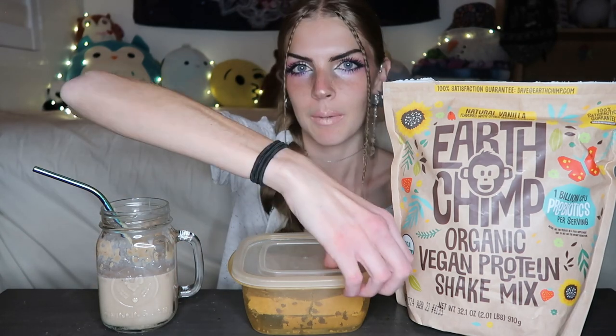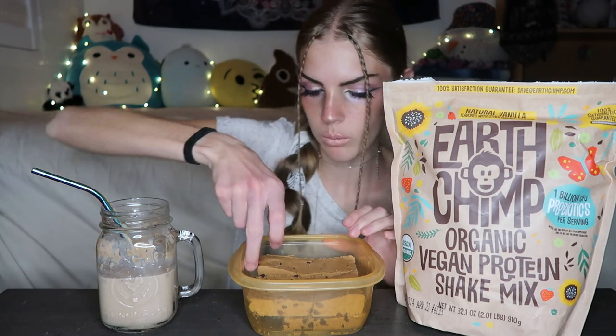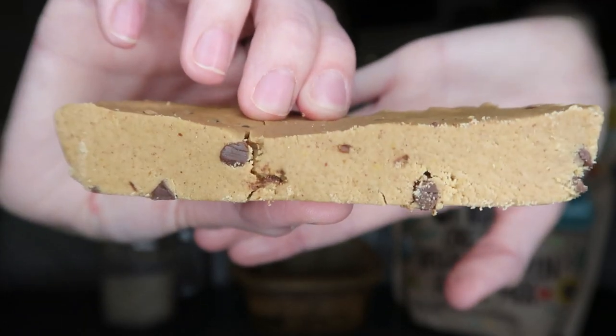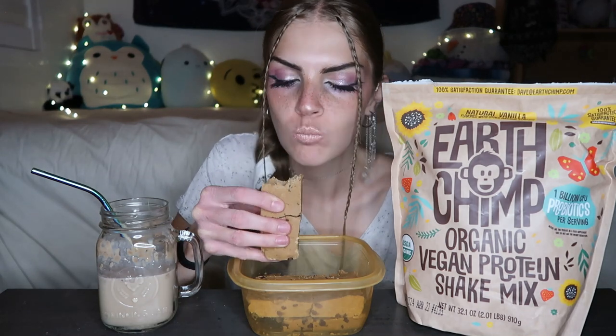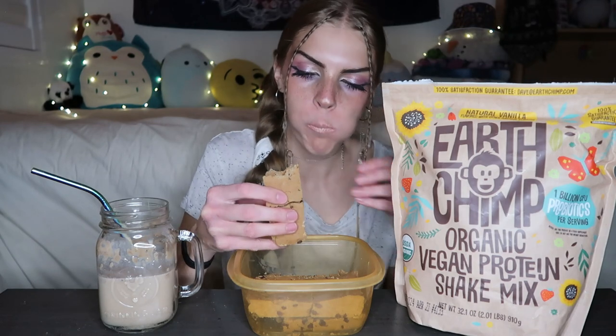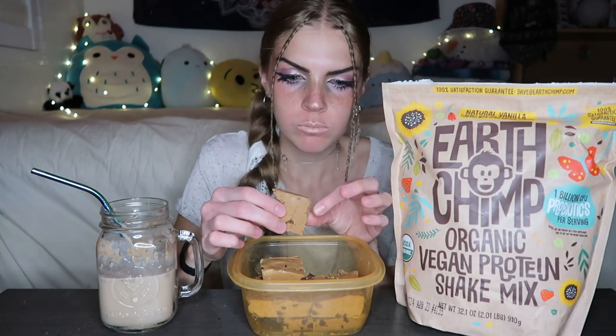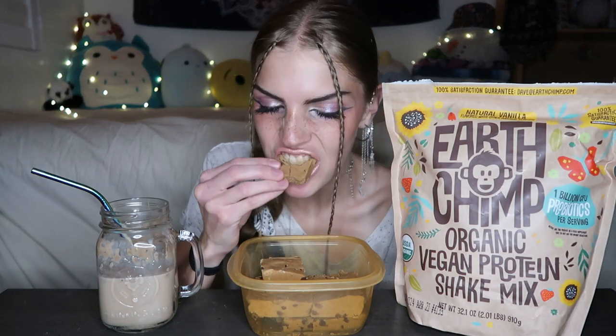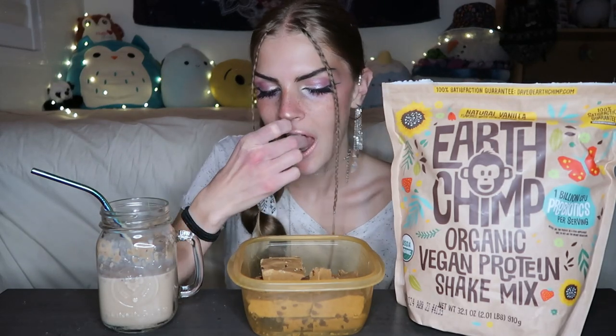I also made some protein bars. This is the recipe that I made that will be on my Instagram and I've made these protein bars before with Orgain, so we'll see how they compare with Earth Chimp's protein. It's supposed to be this crumbly but I think they're softer than when I use Orgain, or finer.